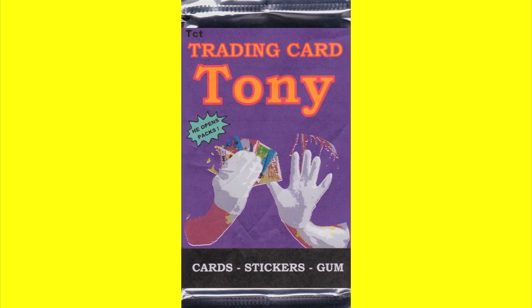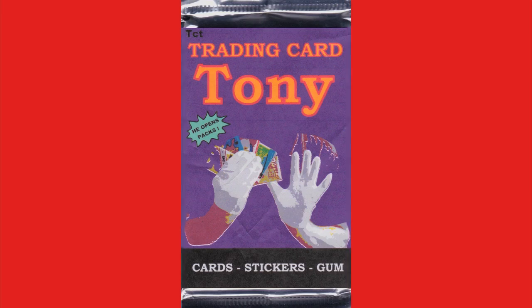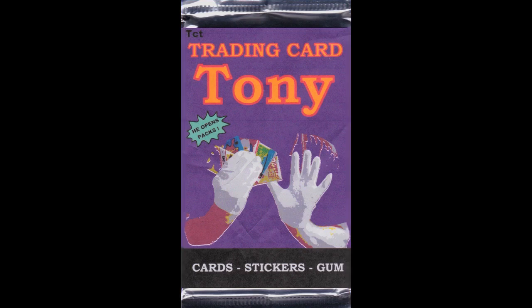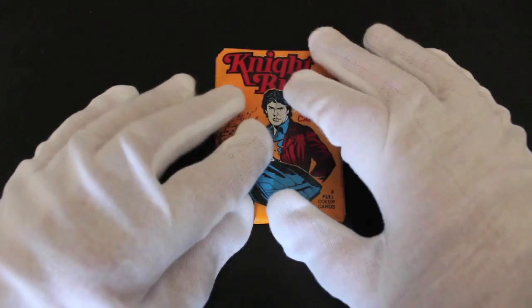Trading Card Tony, he opens back. Trading Card Tony, no looking back. Trading Card Tony, that's a full time. Hello, it's me again, Trading Card Tony with another episode.